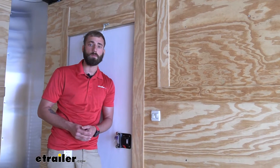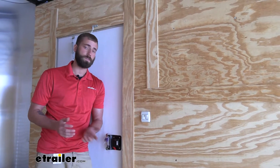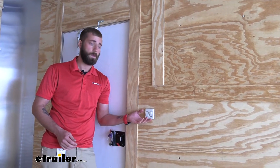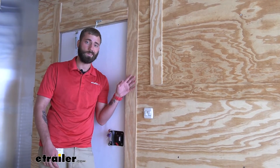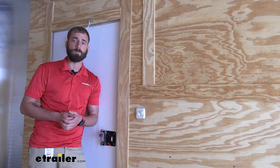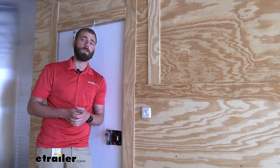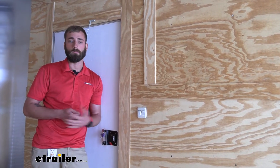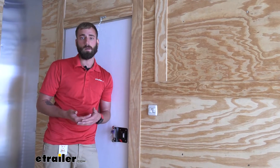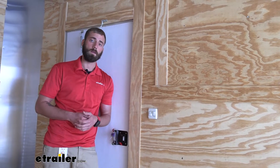The installation of the JR Products Double Rocker Switch is fairly simple. We already had a switch that we were replacing, so I only had to add my wiring for the exterior lights to the other switch. It's just a couple of spade terminals — super easy to do. You could easily knock this out in 10 minutes if you're just replacing an existing switch, maybe a little bit longer if you're having to run wiring to an additional light.